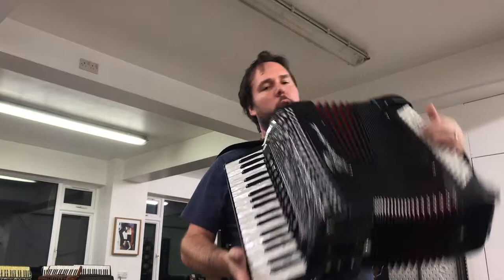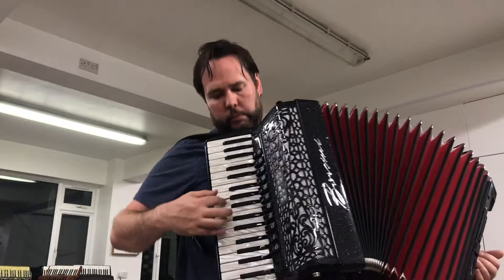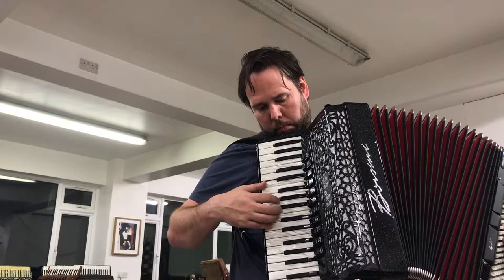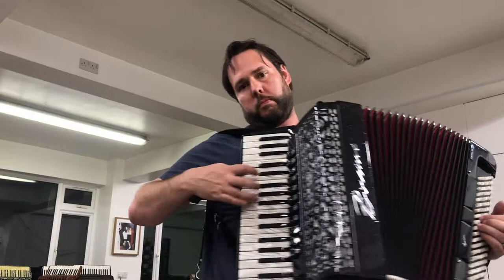Lots of registers in the left hand for choice, so we've got three left hand registers. We've also got the 16 foot reed. Because it's a handmade reed, it's really responsive, so it doesn't slow you down at all.